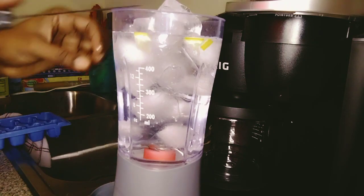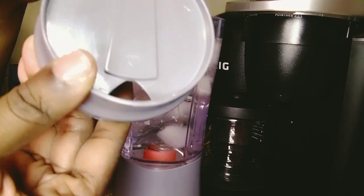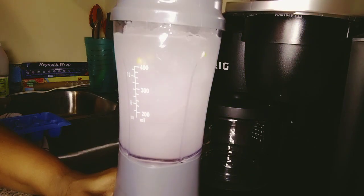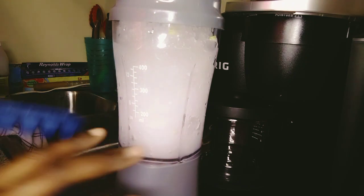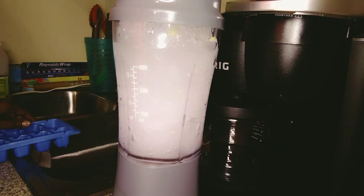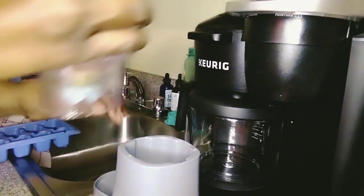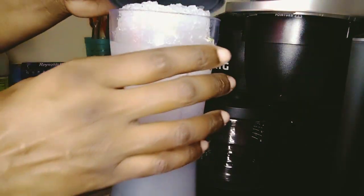Now this is the fun part. Put the lid on — make sure you close it, because if you don't it'll come flying out. Close that, make sure it's in place, and press the button. See how it made that funny noise? After a while it's slushy. You can use basic ice from your ice cube tray — you want this type of tray, because those other ones with smaller cubes tend to melt and won't stay slushy. With this type you have made a proper slush. You can add soda to this if you drink it.